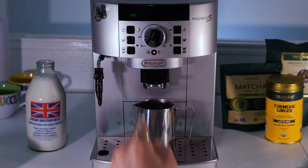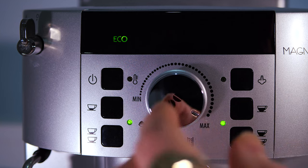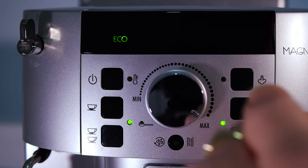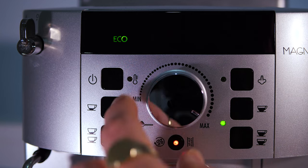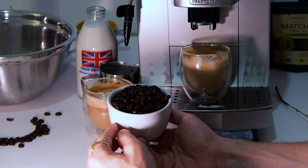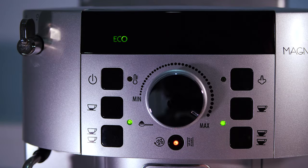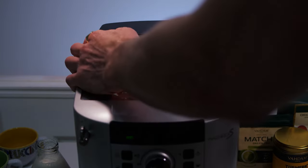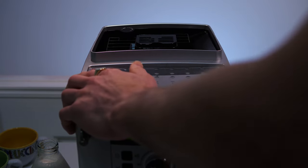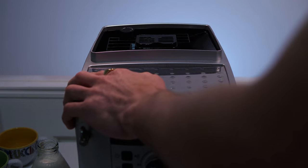With the machine on, just in case anyone hasn't realized: this dial gives you control over how much coffee beans are ground into each puck. Having that on the maximum is going to deliver a stronger coffee. Up the top, underneath the lid where you put the coffee beans, there's a dial that allows you to adjust the grind coarseness.